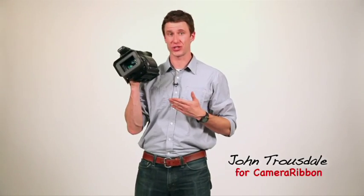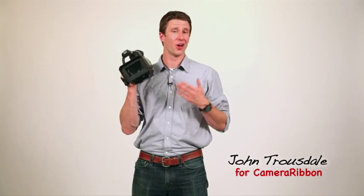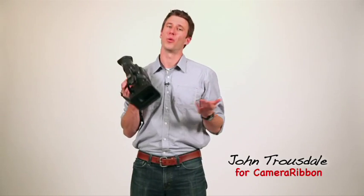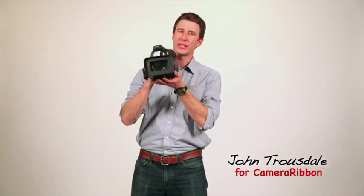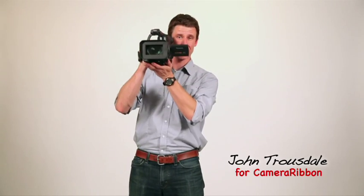Most of the new digital HD video camcorders, like this Panasonic HVX200, aren't designed to sit on the cameraman's shoulder like previous ENG style cameras were. What that means is that when you're shooting, you've got to hold it out in front of your face, or hold it up even higher so you can use the little monitor.